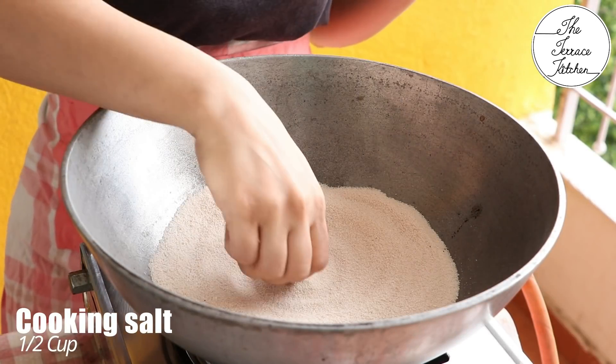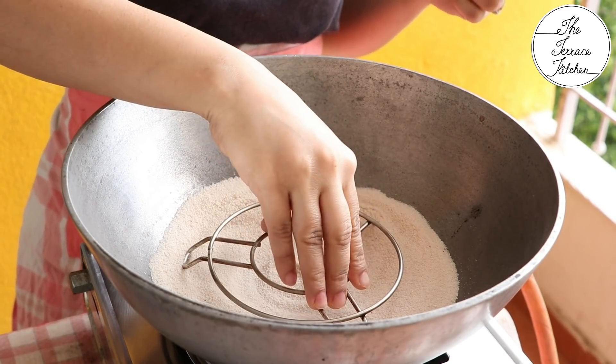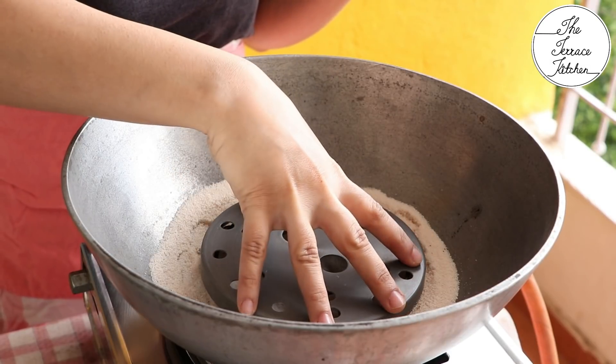First preheat your kadhai or cooker: add half cup cooking salt — it can be reused multiple times for baking — and place a stand inside.